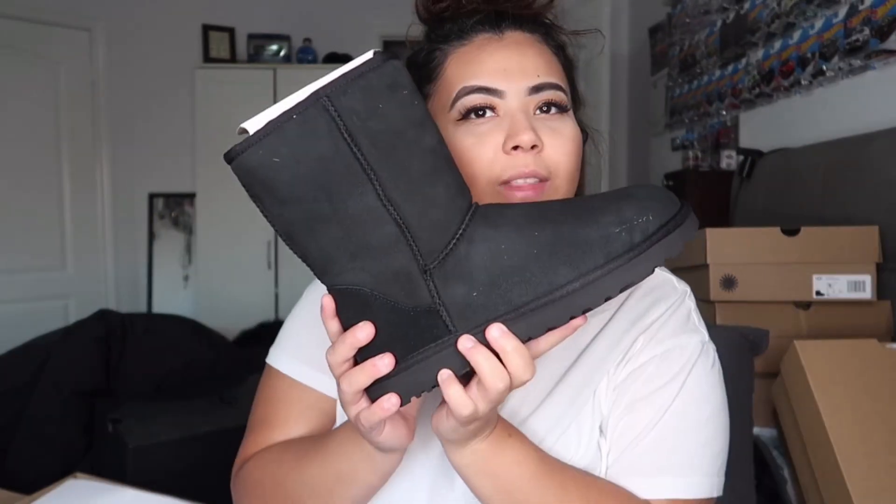Next are the ones I got for my mom — she wanted a black pair. I ended up getting her the Classic Short in black. I won't pull the other one out since it's too much work. It looks dirty on camera but it's not — it just has a lot of cardboard on it. These are just the Classic Shorts in plain black; she really likes UGGs.